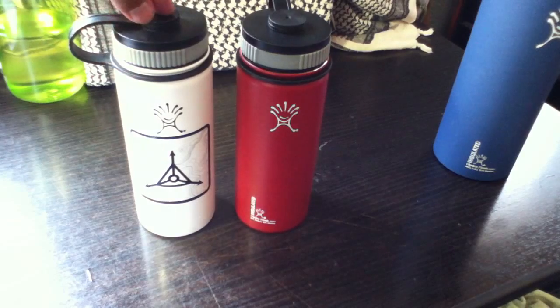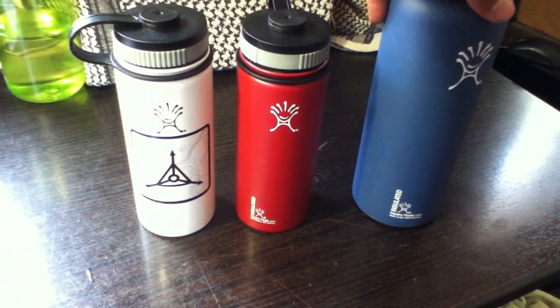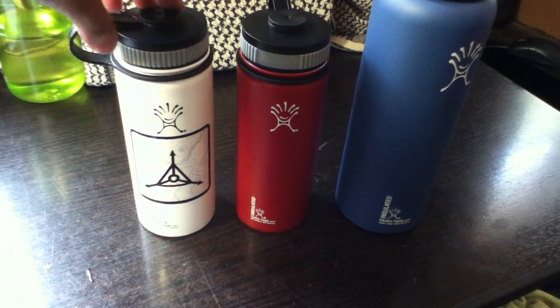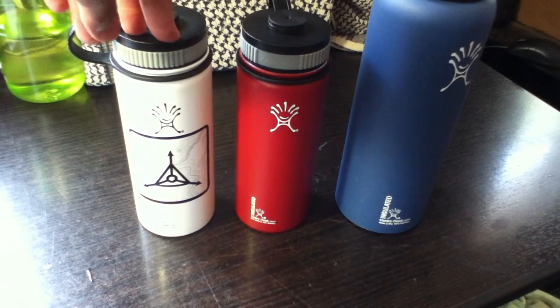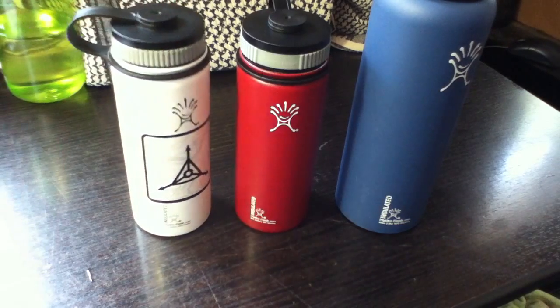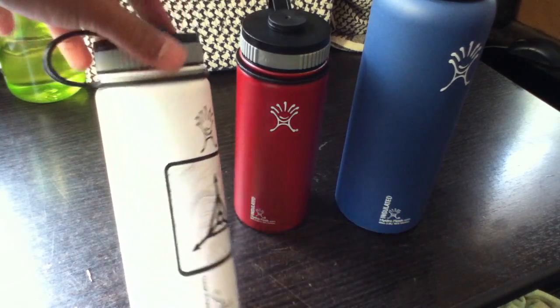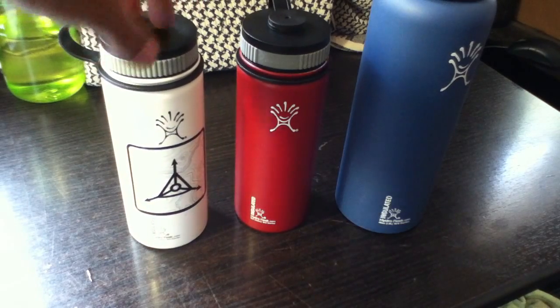Looking for drawbacks, personally I've been very very happy with these bottles. Perhaps the only problem is that they're not as popular as Klean Kanteen, Camo Bag, or Nalgene, so you won't find them in as many stores. I got these three from a golf store here in my town that just happened to carry them. You can find them for pretty good prices — I think somewhere between 12 bucks to about 40 bucks for all the sizes.